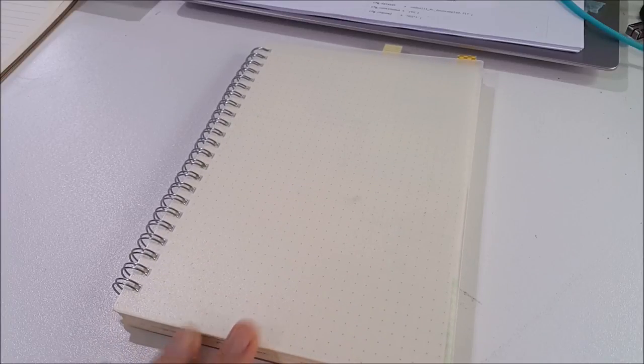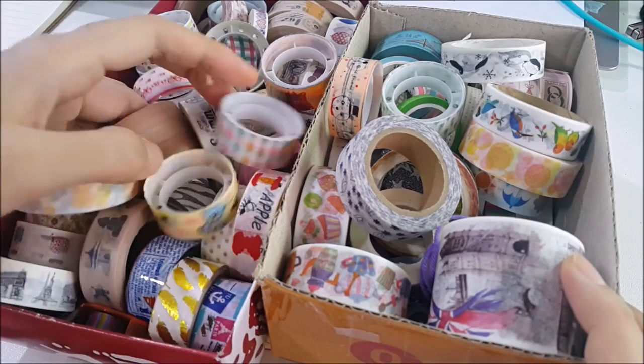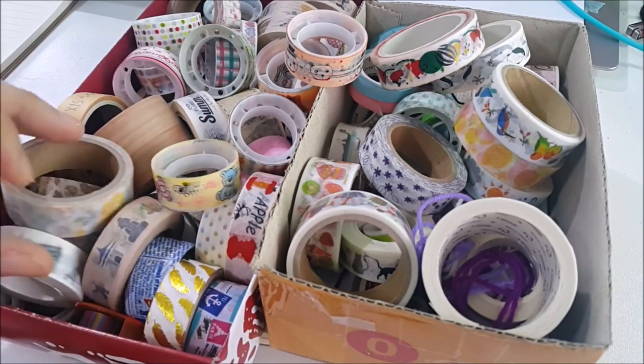Hello everyone, welcome back to the channel. Today I have another bullet journal video. For those wondering where the crochet videos are, they should be uploaded after this within 24 hours depending on my internet speed. Today for the bullet journal I'm going to do a washi tape theme — I have a lot of washi tape and don't usually use it much, so this month I'll try using it as much as I can.